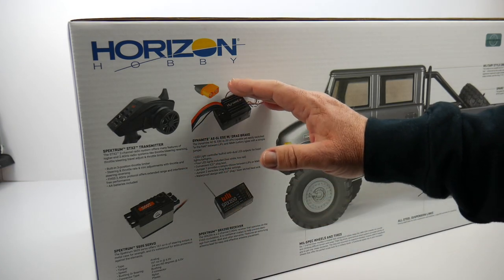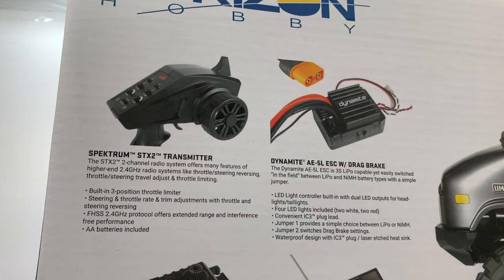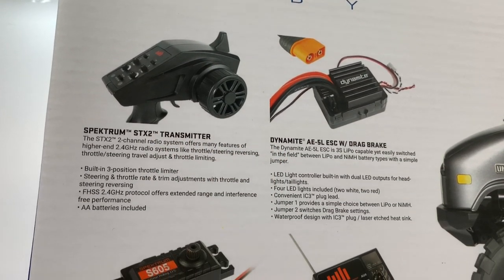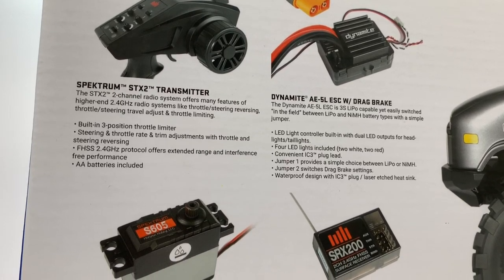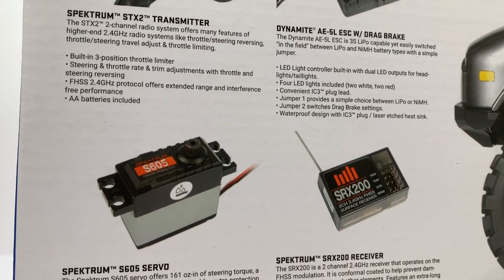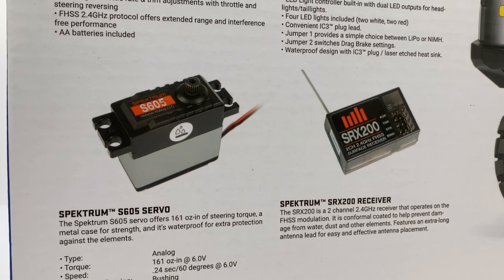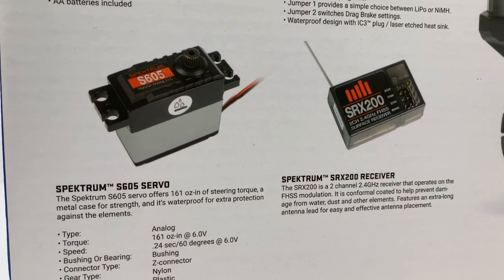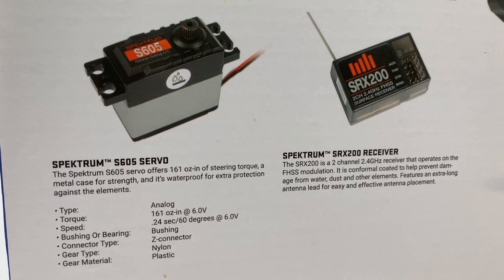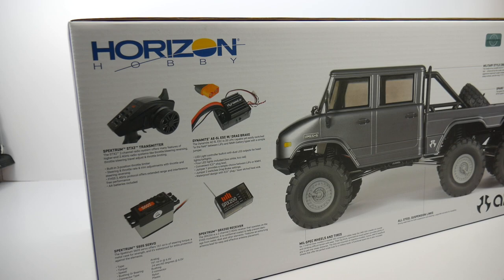Spectrum and Horizon have kind of taken over all of the electronics on Axial vehicles. You do have the STX2 transmitter, a Dynamite ESC which is kind of similar to the previous AE5L — the L means it takes a lighting system and does come with drag brake. A Spectrum servo is now featured on Axial rigs; I think this might be the first vehicle that has actually come with a Spectrum servo. And finally the SRX200 receiver to match up with the STX2. I did see an Axial canned brushed motor in this vehicle and we'll go over that a little bit later.